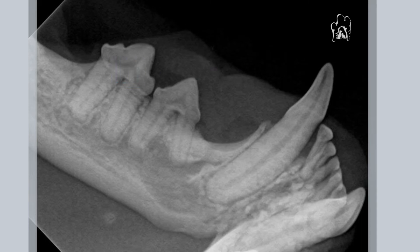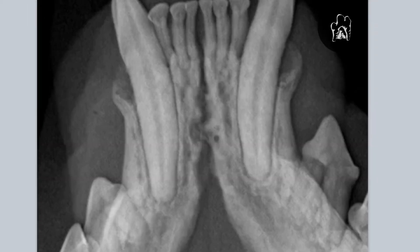Looking at it from this view, it's more expansive, and sometimes we can address that by removing some of the bone and apically positioning a flap to move the gingiva back apically to the new bone level after we've contoured that and eliminated the debris on the root.